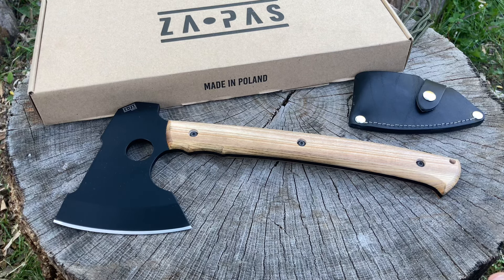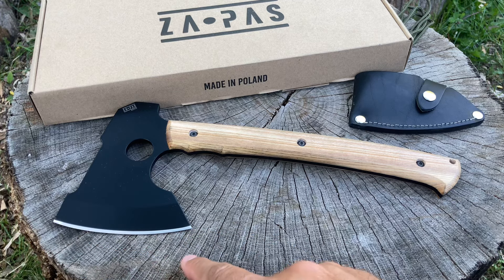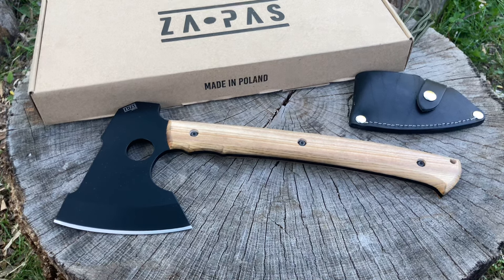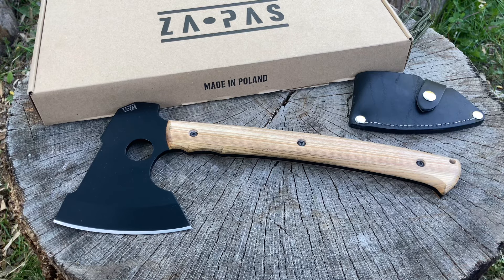It is fastened with a clip and is made by their team, so handmade. Some technical data: 23-ounce hatchet, total length 12.2 inches, blade length 5.2 inches, cutting edge 4.4 inches, cutting edge height 1 inch. The sharpened angle for this axe is 25 degrees. I'll put better specs in the comments and description section.